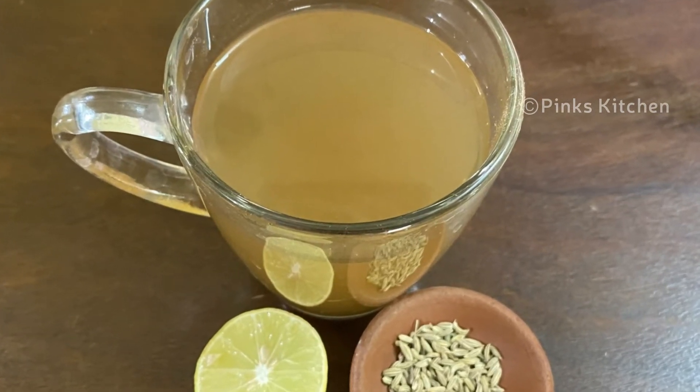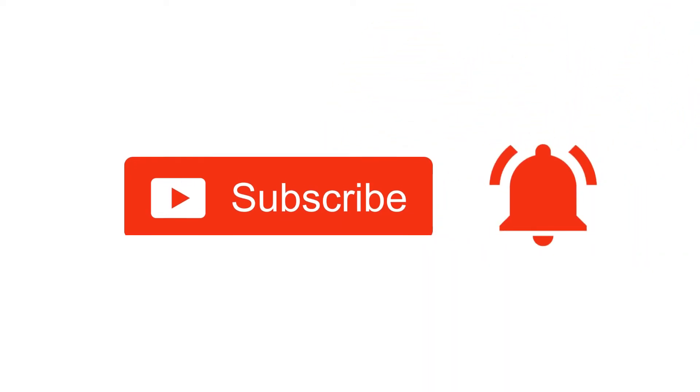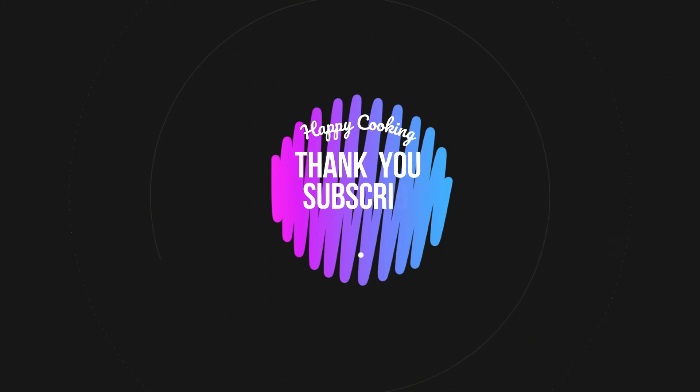I'll meet you all with another interesting recipe. Until then, bye friends! Hope you like this video, so please do like, share, comment and subscribe to Pink's Kitchen channel, and click on the bell icon for the latest updates. If you wish to check out our recipes in Tamil, you can visit Pink's Kitchen Tamil channel — I'll be giving the channel link in the description box. Happy cooking and thanks for watching!